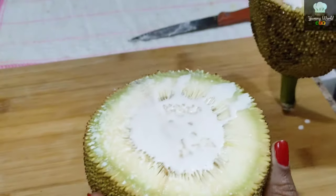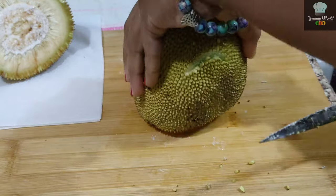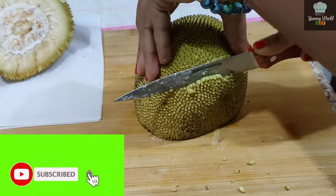We will eat it. Now we will clean it. The first part is to cut it, and cut the first part.